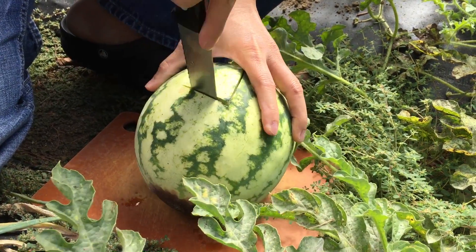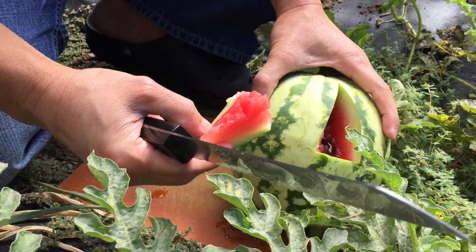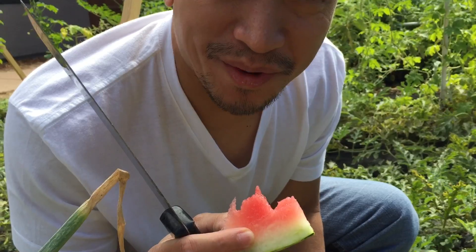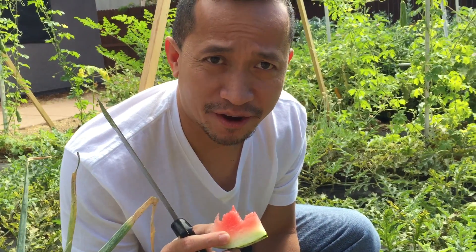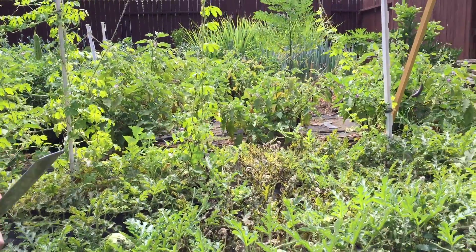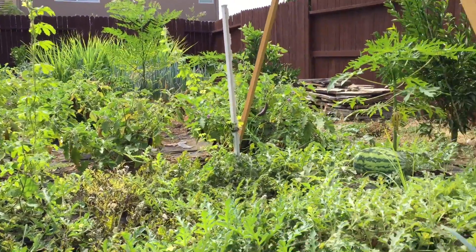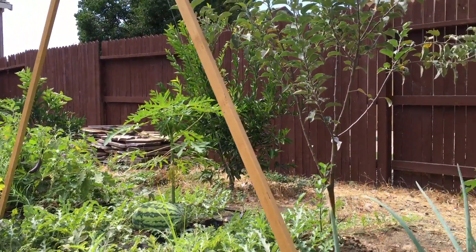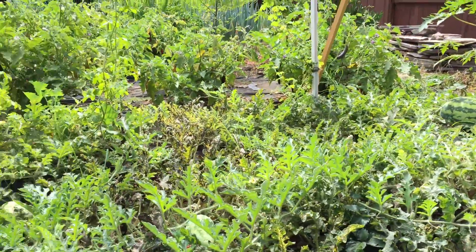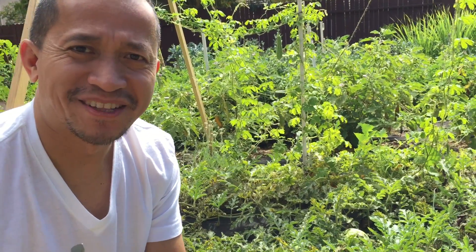Look at that, it's red and ready! Let me try it — sweet watermelon, first harvest from my organic backyard garden. If you can see, I've planted several plants in here: eggplant, palaya, lemon grass, malunggay or moringa, Fuji apple, papaya, and several other plants. Very productive backyard garden. Thank you very much!